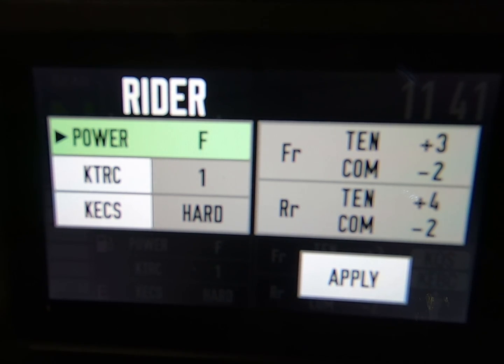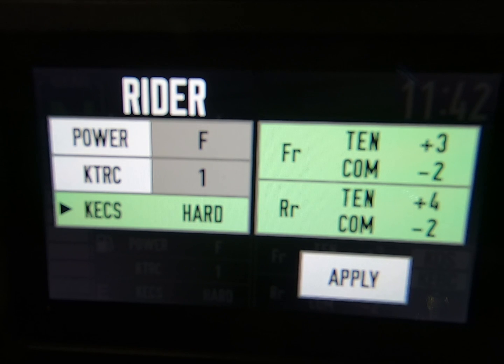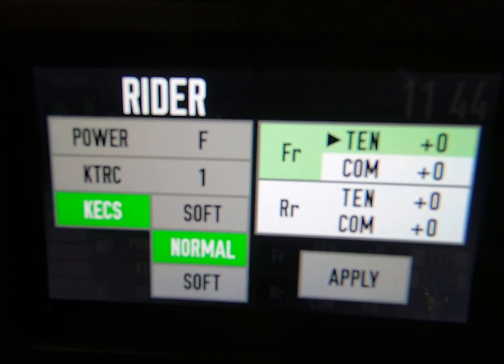So we use the left-hand mode button, and you can see where we can move about this screen. At this point here, we're going to press the right-hand button. So once you're at the soft, normal, or hard setting, you just press the right-hand mode button a short time, and then you can get into the compression and tension settings.